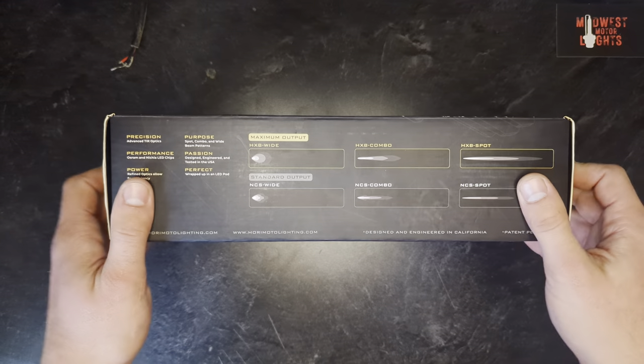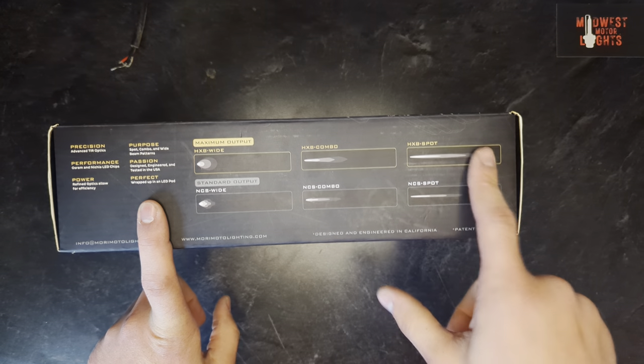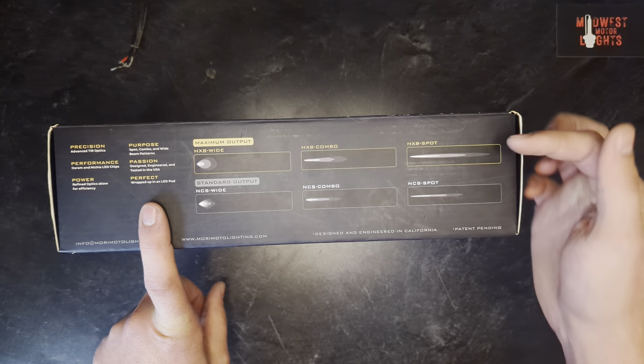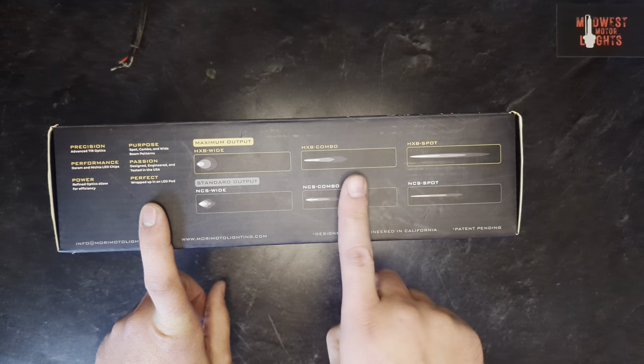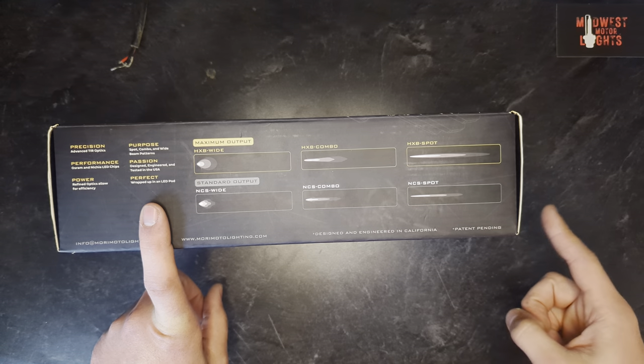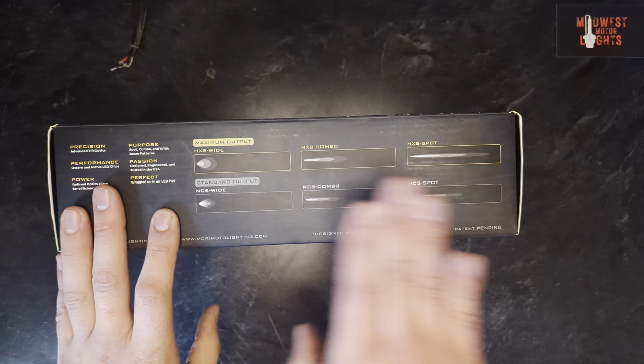Let's go into a few quick details before we really get into it. On the back you see six different options, but there are actually 12 different options for these lights — in each of the outputs and each of the beam patterns, there is a white light and a yellow light. In total, 12 different options: two different outputs, three different beam patterns.